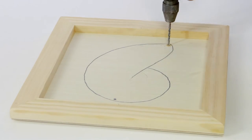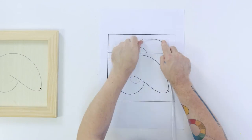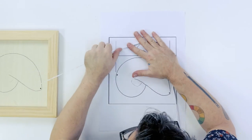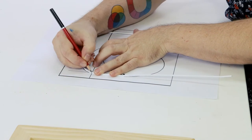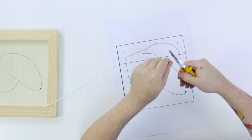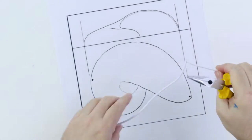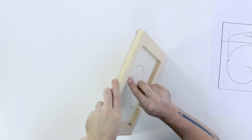Drill the two holes with a three millimeter drill bit. Next, lay out the outline guidance sheet and bend the coat hanger to the profile of the outline. Mark the position of where each wire meets the base with a pencil and bend the wire with pliers at that point to 90 degrees, then snip the wire to a length of 30 millimeters from the bend point.